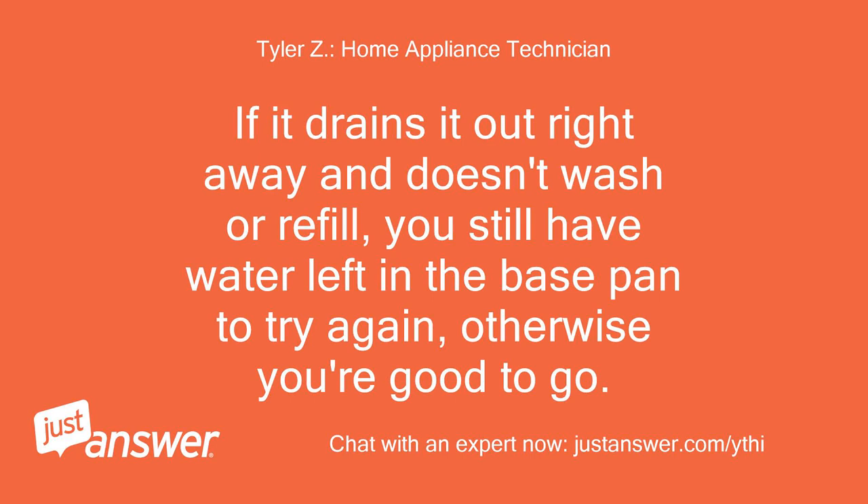If it drains right away and doesn't wash or refill, you still have water left in the base pan — try again. Otherwise, you're good to go.